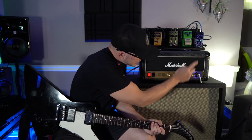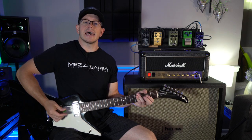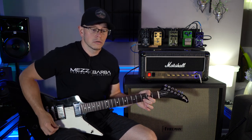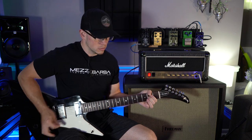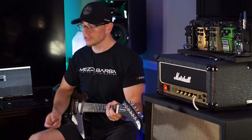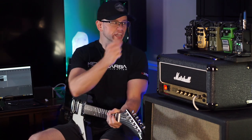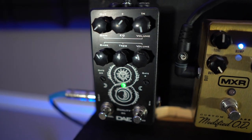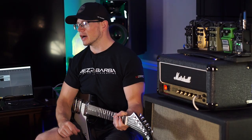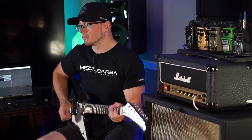Alright, stock JCM 800, gain is at 6 out of 10. As you can hear, not a whole lot of gain on tap in its stock form. Let's play a riff, then I'll kick on my Deadwell Duality DX, which is a tube screamer style boost, play the same riff, then we'll install the Lynch Mod and do the same thing again.